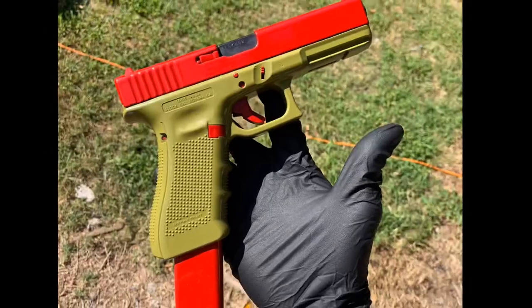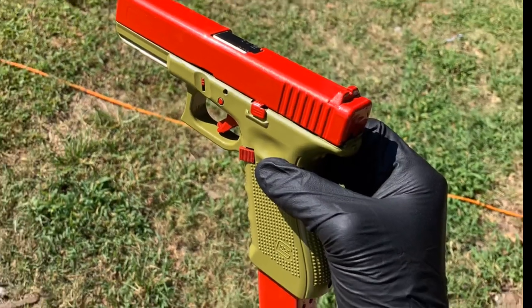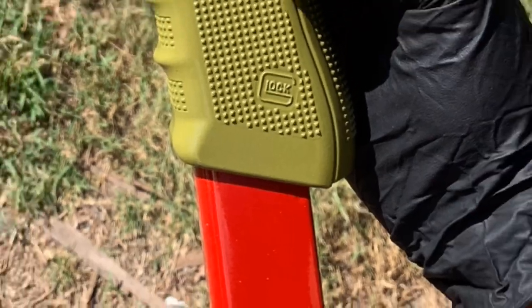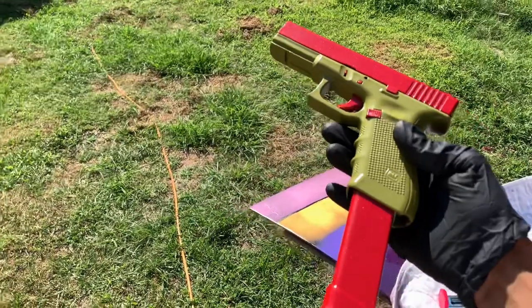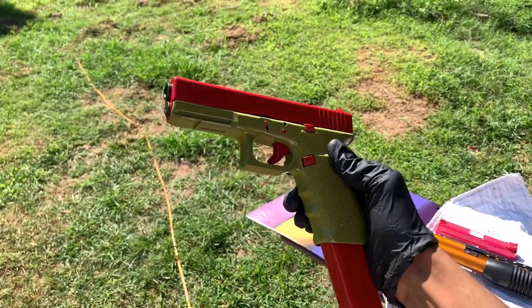Yes sir, that is it right there — that color scheme is crazy, man. I was kind of doubting it when I was painting it green, but yeah, that's hard. I don't care what anybody says, that's it — hard.